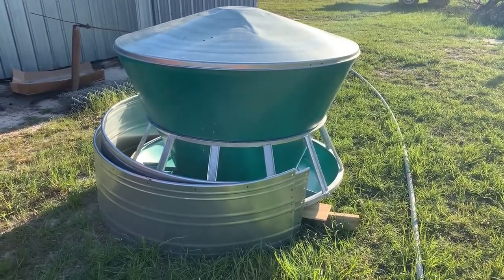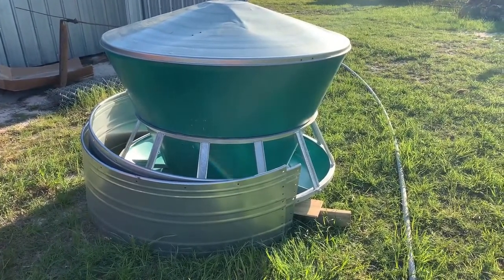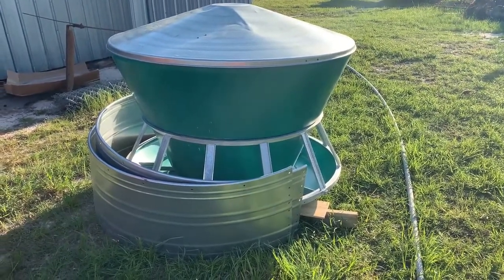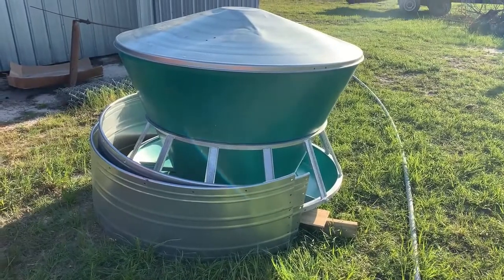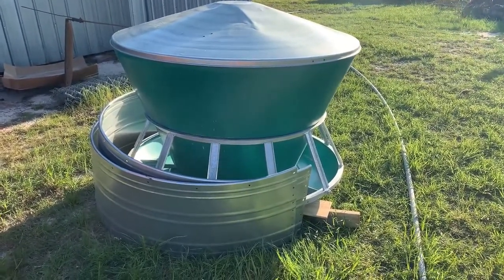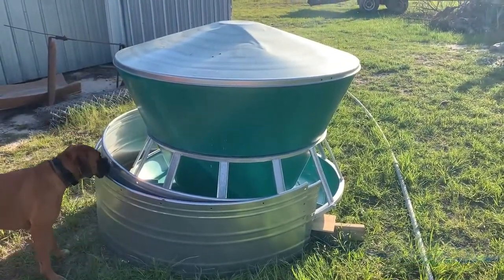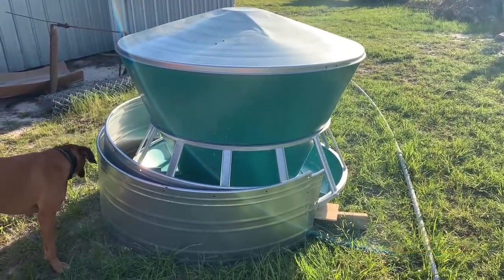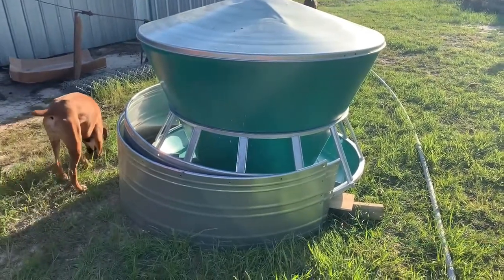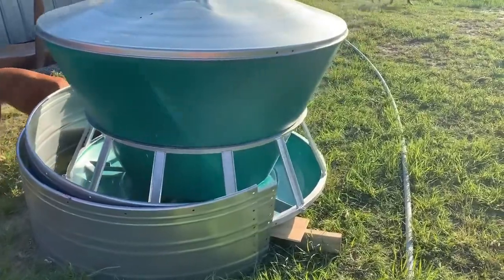Hey, good afternoon friends, Scott here at Wattsway Farms. I'll do a quick little video — definitely this will be a video short or a video teaser of what's coming this weekend. I just unloaded this from the truck, took the packing material off, and kind of looked at all the parts. This is my new Osborne R045.